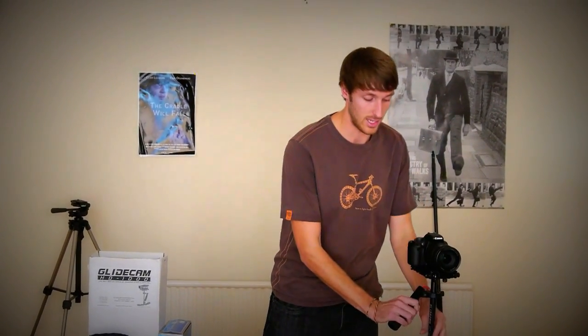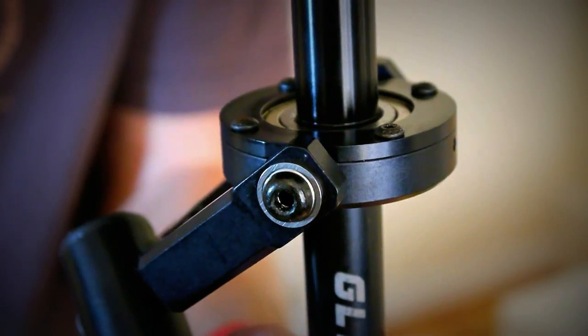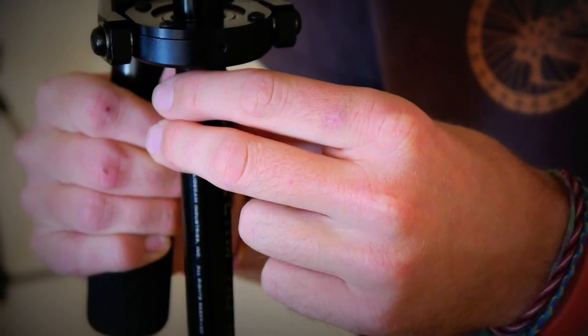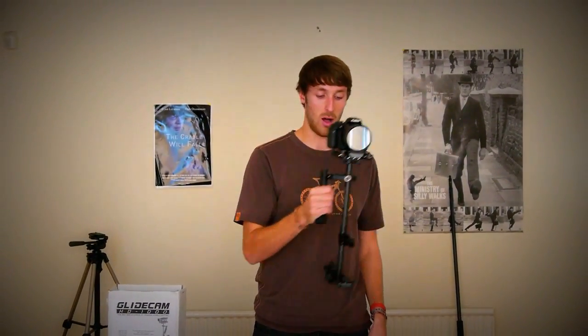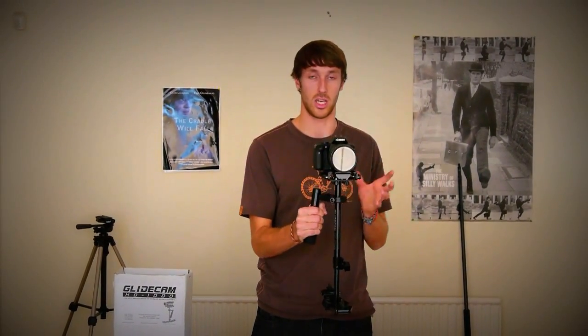It works by isolating the camera operator's body movement using a 3-axis gimbal. Now when you hold on to the cushion grip right here and control with the two fingers and thumb, you can actually move your camera up, down, side to side. As you can see, this is fairly well balanced and it reduces all of the camera operator's unwanted shaky movements.